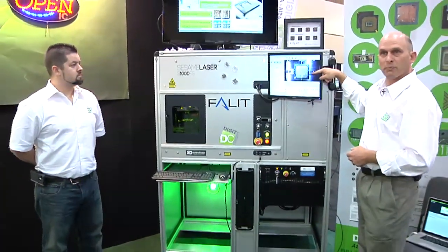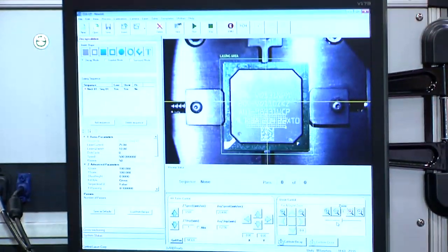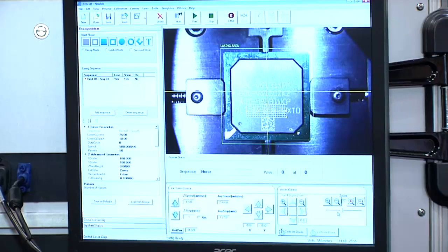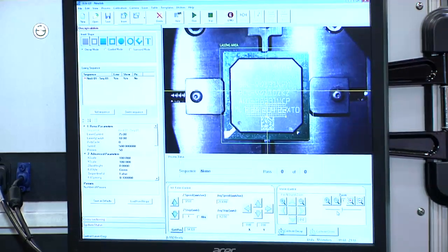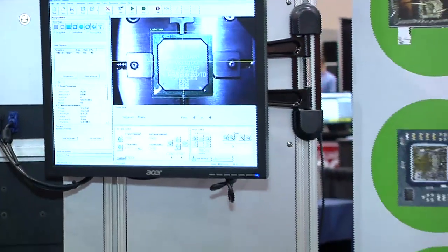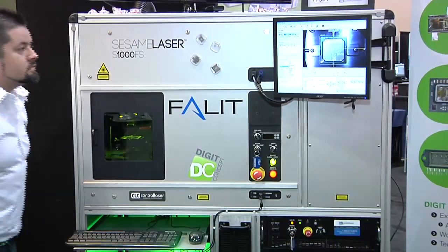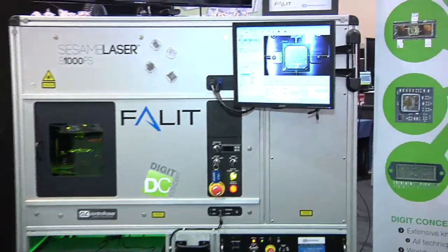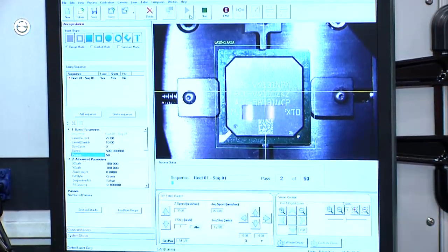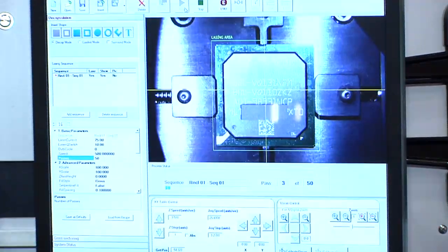We have a brand new BGA component here, and we're going to tell it to scan 20 times. It's going to take much less than that to actually open it down to the level of the wire loops. Once we expose the wire loops — which is typically where we want to stop in the pre-decapsulation — it's going to ask us if we want to continue or not. Now we can see the laser starting to scan and removing material. When we get down to the wires, we should see some brighter contrast, and then the tool should stop automatically.